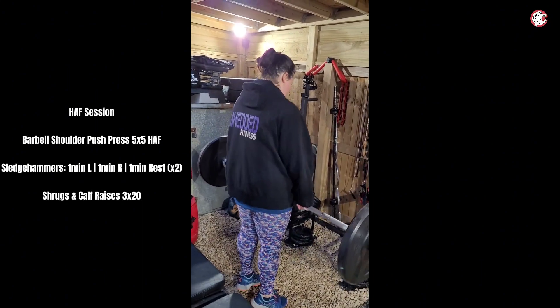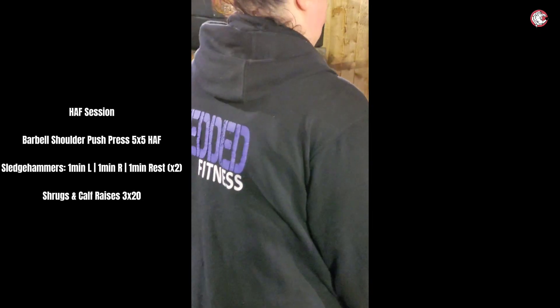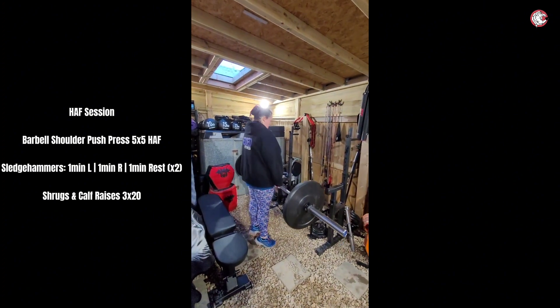That's it, give those shoulders a good raise — perfect. I'm gonna go for 20. Those shoulders are definitely moving, they're looking good. Happy with that — just gonna take that.